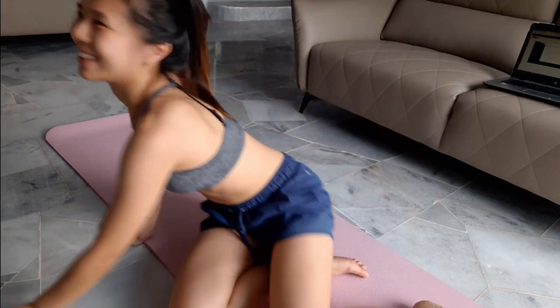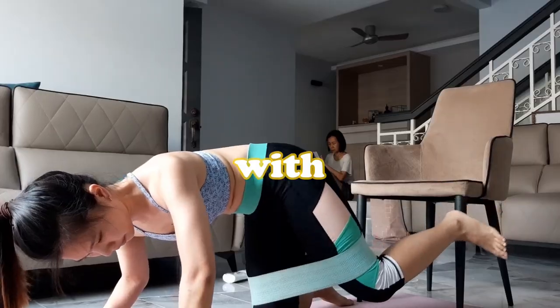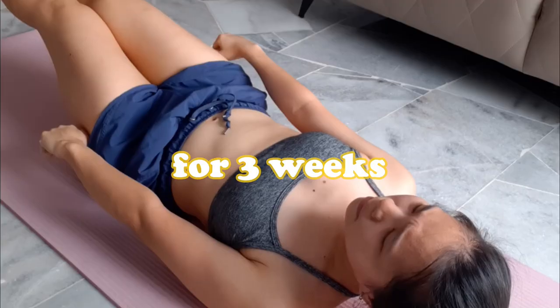Hello guys, my name is Chahi. Welcome to my channel. Today I'm going to share with you what I think about Pamela Reif's 45-minute workout plan after doing it for three weeks.